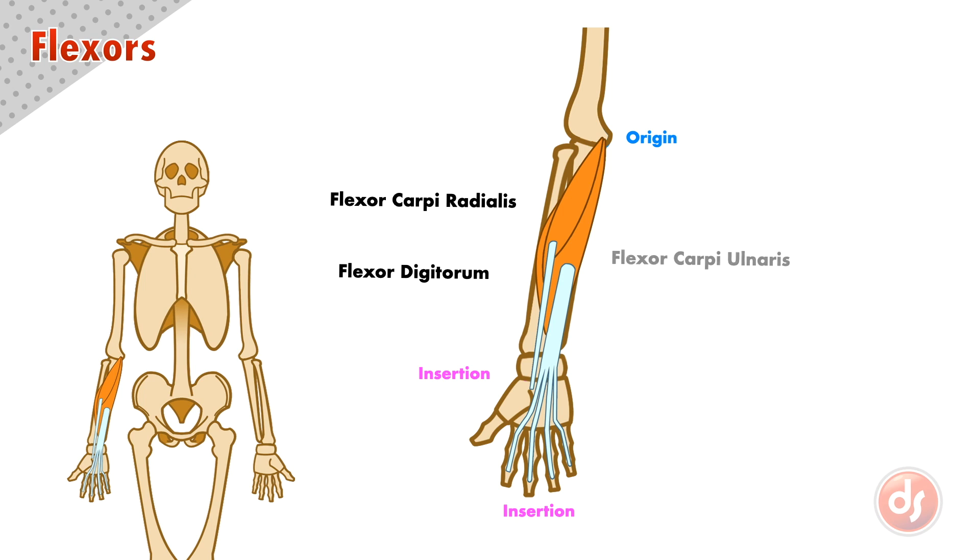Opposite this is the flexor carpi ulnaris, which originates at the medial epicondyle and inserts into the pisiform, a small bone in the carpal mass. Its name also helps us understand the muscle — it's a flexor muscle inserting into the carpal bones on the side of the ulna. We can think of the ulnar side as the pinky side.